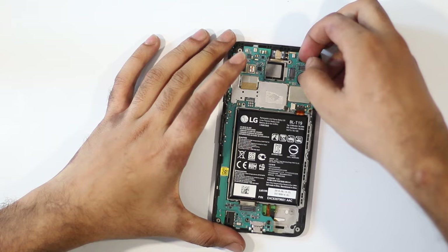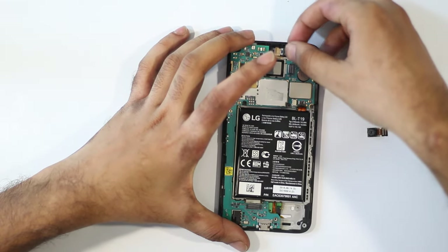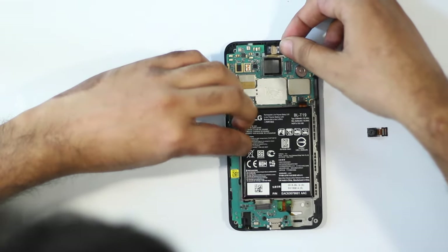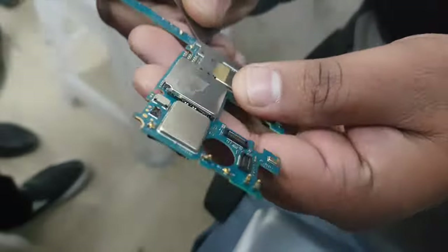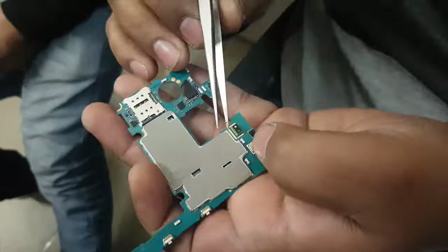We can now pull the motherboard out of the housing, being careful that none of the ribbon cables get stuck. See the metal plates? They act as heat sinks for the ICs underneath. Removing these metal plates requires quite a bit of heat, so we're going to a qualified technician who can help us get these plates off, and then we'll get right back to this.